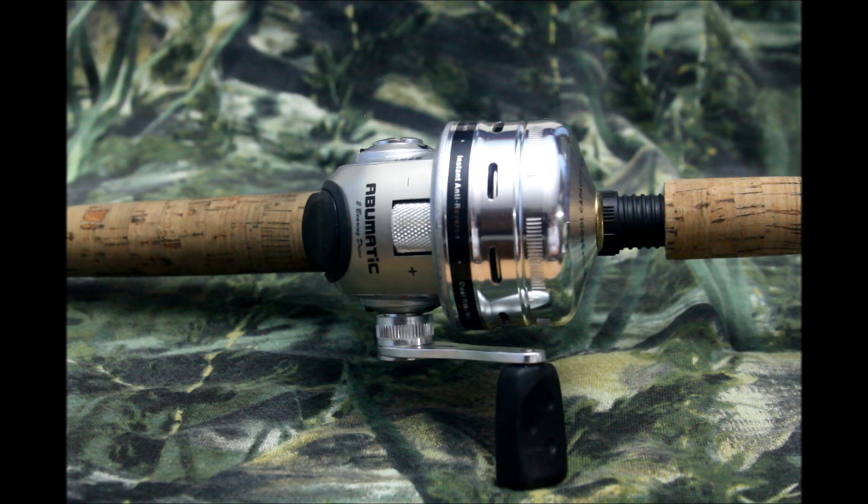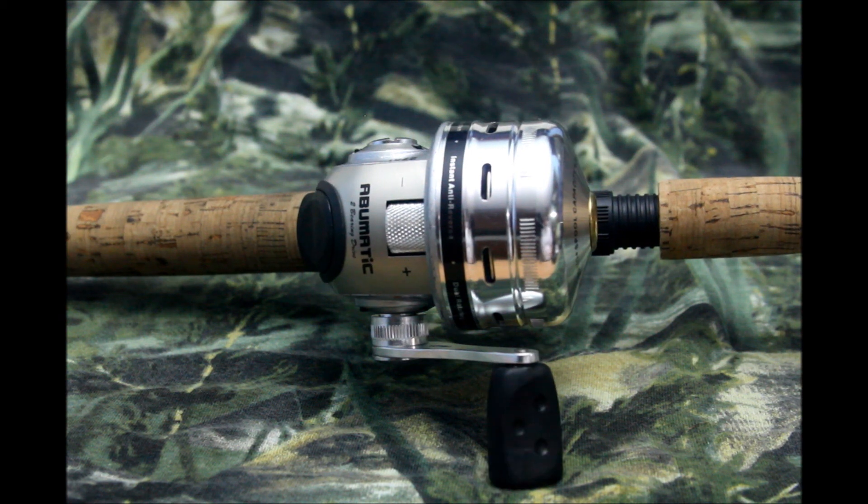I'm thinking about keeping it like this. I might put the new Silver Max on this rod just because I like the way this rod feels, but I'm going to keep it like this for a little while and see what happens. Anyway, thanks for watching — subscribe, comment, do whatever. It's been Caleb Rao.